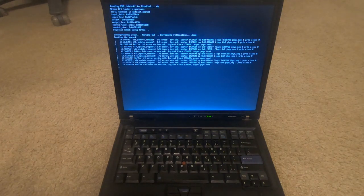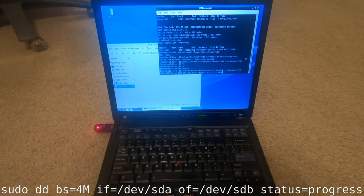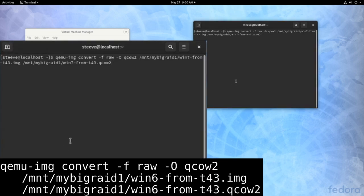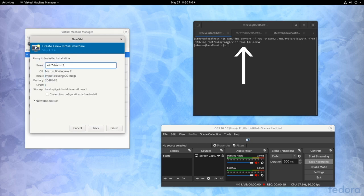First I'll boot the computer to the LiveOS running on a CD I burned. Then I'll plug in the flash drive and run this command to copy everything from the hard drive onto the flash drive. You have to be really careful with this command because the arguments depend on your computer, and if you mix it up you can overwrite the wrong thing. When that's done, I'll unplug the flash drive and plug it into my new computer, then run a similar command to copy the contents off the flash drive onto a file. For added flair, I'll convert this file — known as a hard disk image — to qcow2 format. Then I can create a VM and point it to that new hard disk image, which is just a file but has all the contents of the old hard drive.